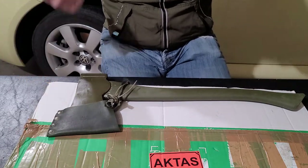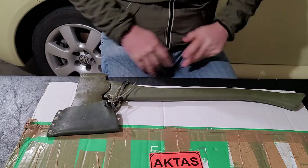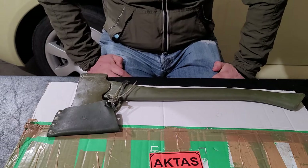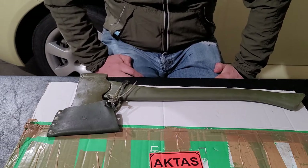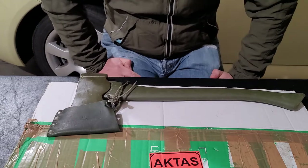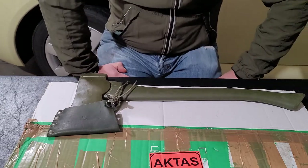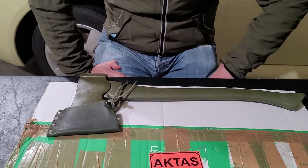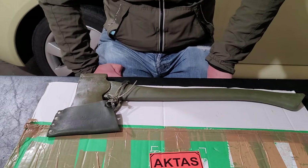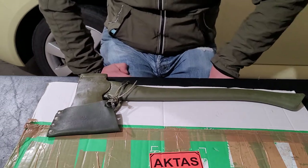Let's see what we have here. We have a Swedish army axe. This one happens to be made by Holtzbrooks — or what they were called for a while, Holtzfors — but they've gone back to Holtzbrooks because the Holtzfors name wasn't very appealing to people looking for old school quality.